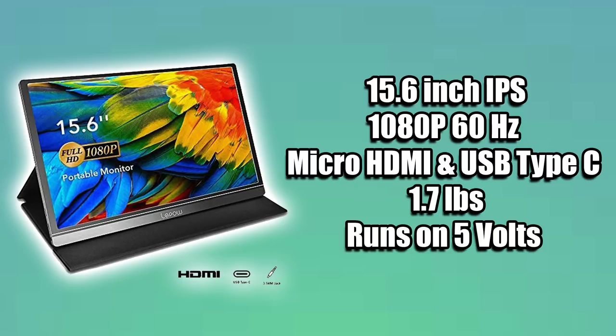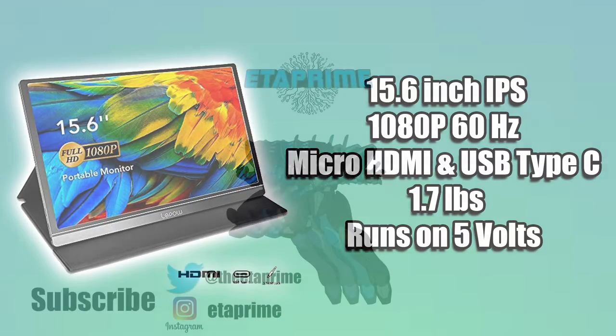Really appreciate you guys watching. If you have any questions or you want to see anything else running on this monitor, just let me know in the comments below. Thanks for watching.